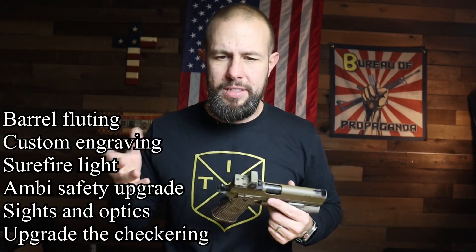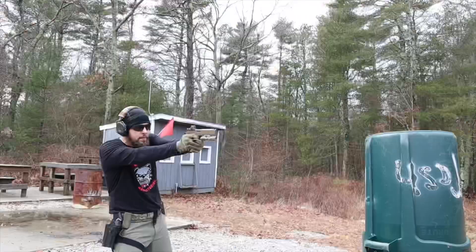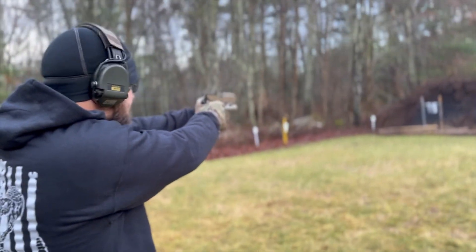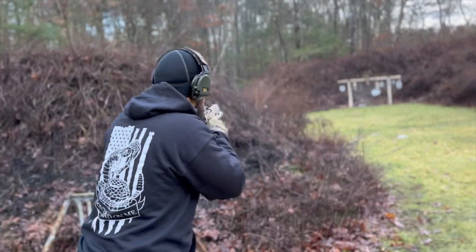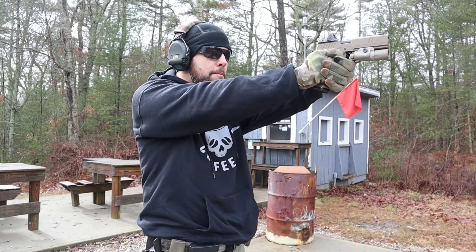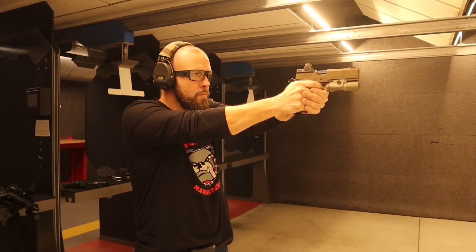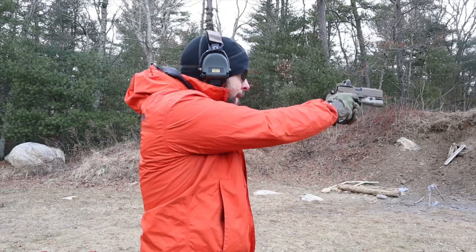It's worth every dollar, but it's not cheap. Some of the upgrades available include barrel fluting, custom engraving, SureFire light, ambi safety, sights, optics upgrade, checkering, and serrations — there's a whole bunch of stuff in their custom shop. Testing-wise, this thing is a smile maker. Nobody can shoot this gun without smiling or giggling. I let about 10 of my buddies shoot it and they all said the same thing — it feels like a cheat code. That giant comp really eats up most of the felt recoil. I shot it to around the 500-round mark.